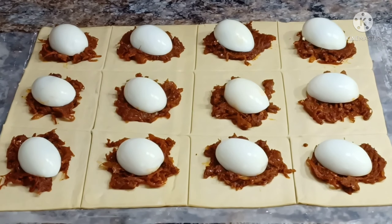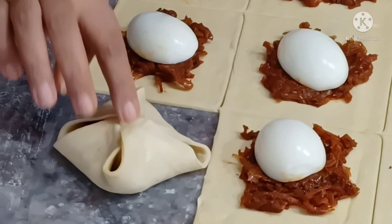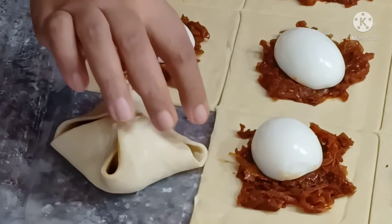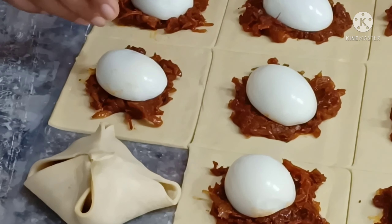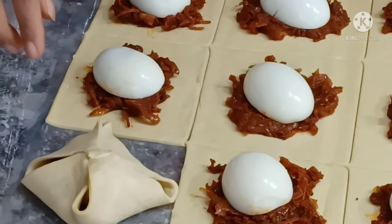Take one corner of the pastry and then take the opposite corner and pinch it together, then take the other two corners and pinch those together. When you put the egg in a diagonal way it helps it stay in the proper place. Just pinch it in the center — you want the side portions to stay open because it'll get cooked nicely inside as well. Do this for all of them, and then they go into the oven after one more last step.